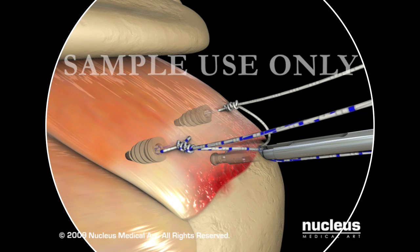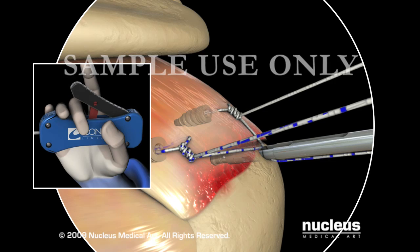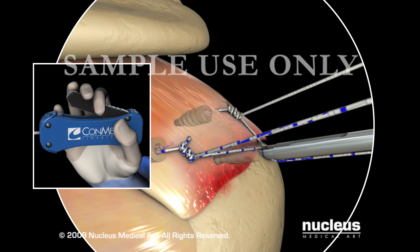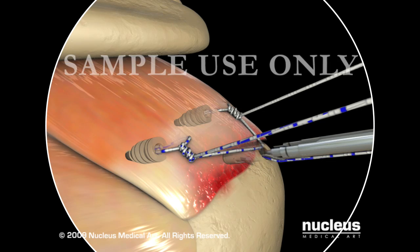Prior to anchor deployment, the sutures are individually tensioned while maintaining a counterforce on the anchor in the hole. Once satisfied with their tension, the PopLock is deployed by releasing the safety and applying firm and constant pressure on the deployment trigger until the characteristic and audible pop is heard. At that point, the insertion handle can simply be removed. The suture tails are then cut using the Katana Suture Cutter.